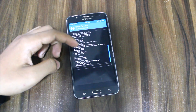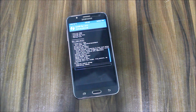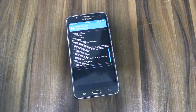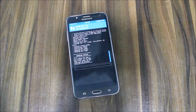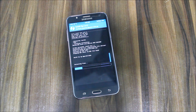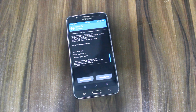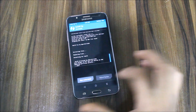The boot image patcher is now running. It's flashing the boot image and the kernel. This may take some time since it's a new ROM. Now everything is flashed — voltage fix included — and we are going to reboot the system.